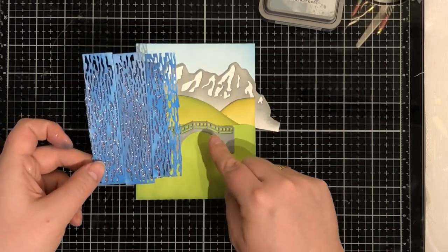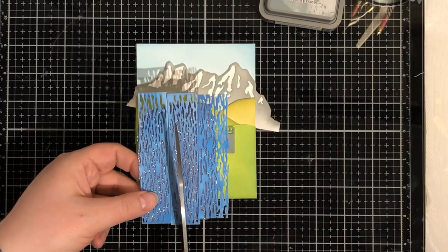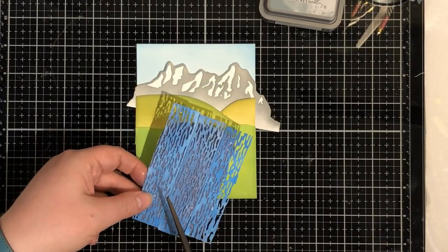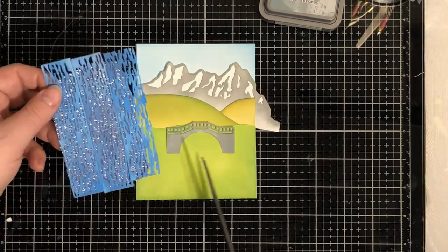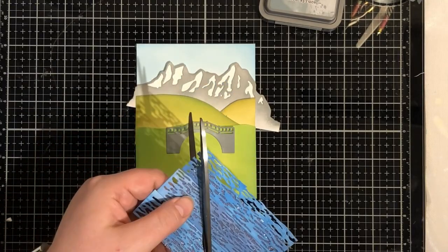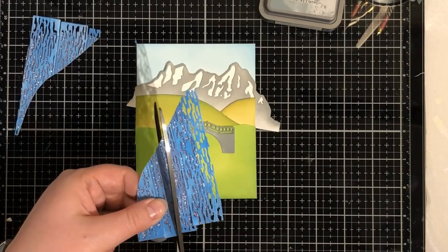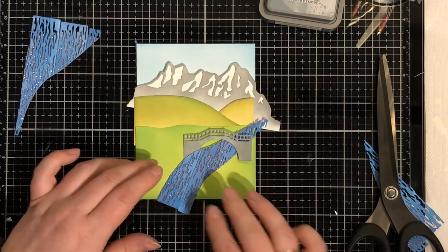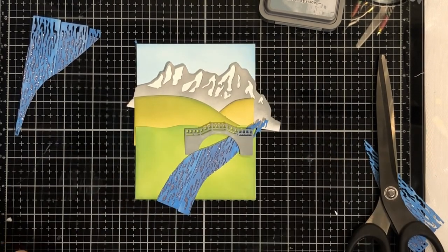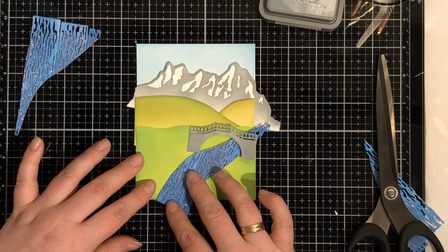And now for the indecisiveness - maybe that way or maybe that way or maybe even that way. You can still see the seams where the water meets another water die cut, but I think it's all right.